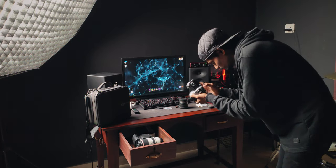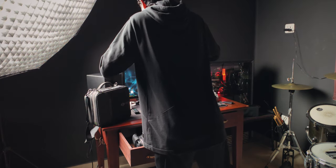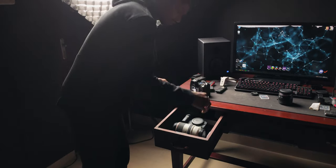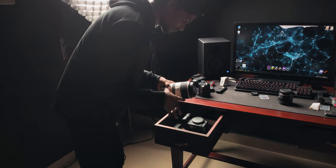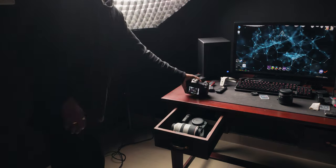That worked out pretty good. The only problem I faced was the background being a little bit too bright, so I just placed a black cloth there to eliminate the light and it worked out pretty good. There you go, the photos.